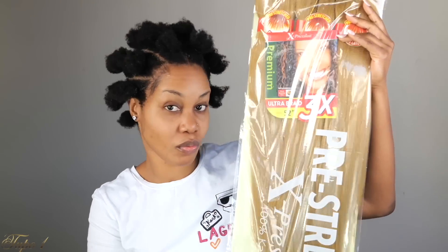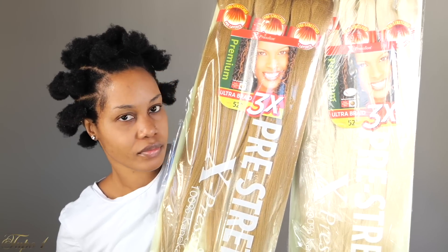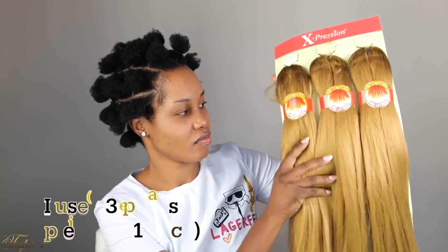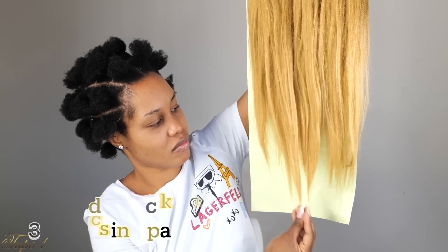I'm using this Expression Ultra Braid 3X here, and this is 52 inches. I'm using two packs of the 27 and one pack of the 613. I wanted to do medium-large braids, so that's why I'm using three packs, but you can use less or more. It just depends on what size you want the braids to be.